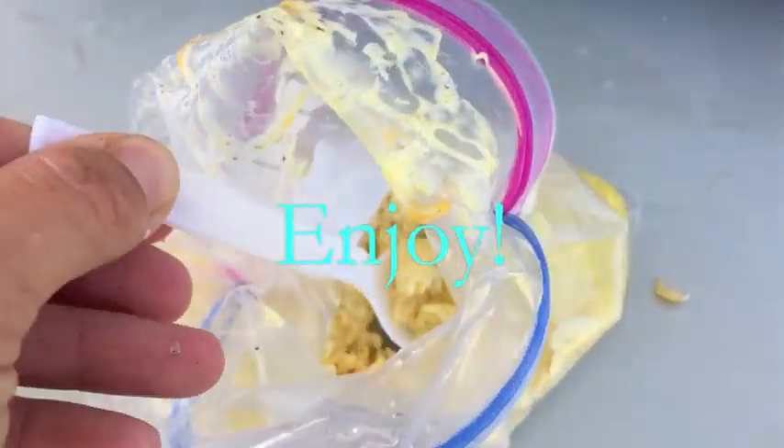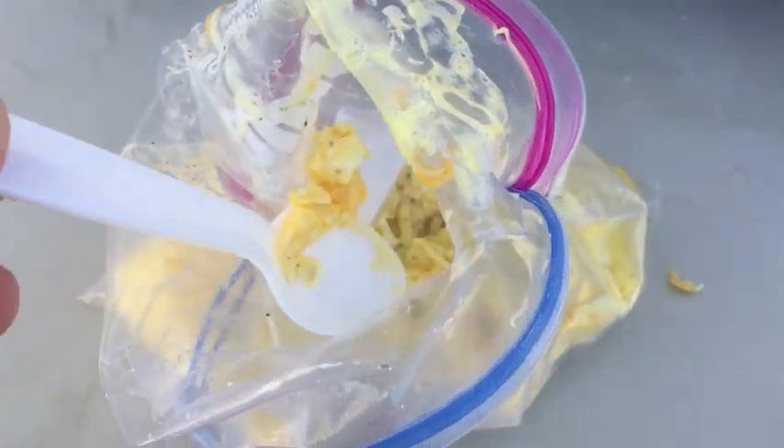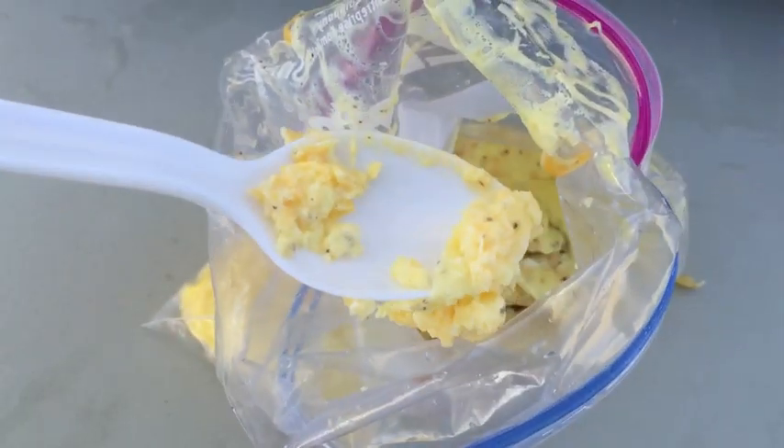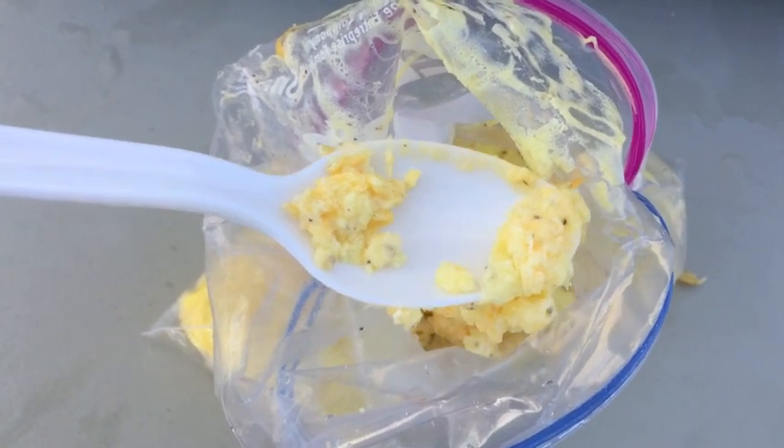From there, you are done. You can eat it out of the bag or drop it onto a plate. This looks like scrambled eggs because I was doing it one-handed, but you get the idea. I hope you guys enjoy this fun camping recipe. Here we go — let's find out.